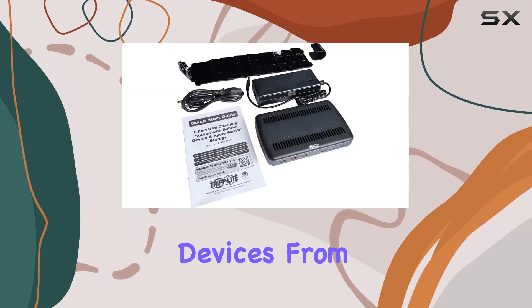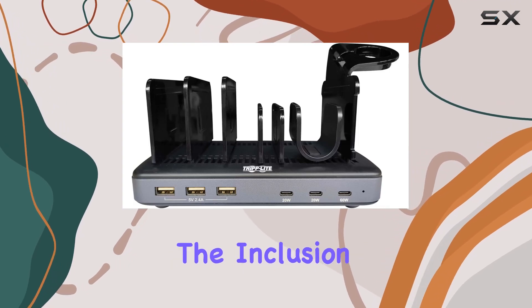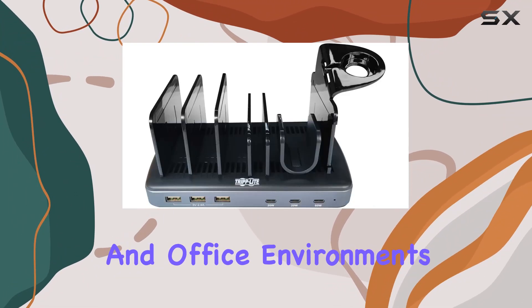In terms of compatibility, it covers a wide range of devices from smartphones to laptops and even Google Pixel phones. The inclusion of Bluetooth and USB connectivity further enhances its utility, making it a practical choice for both home and office environments.